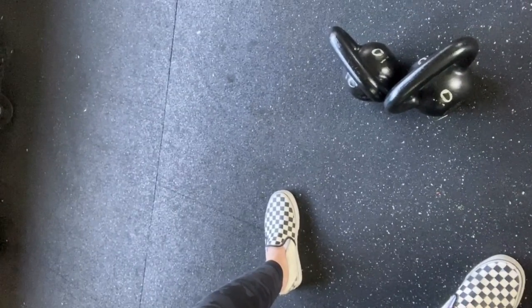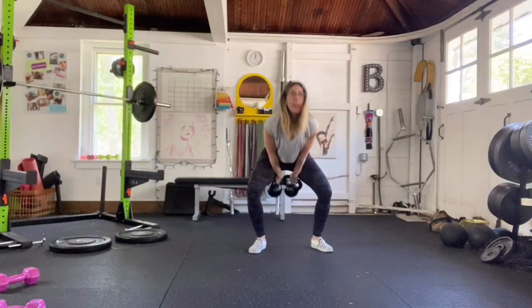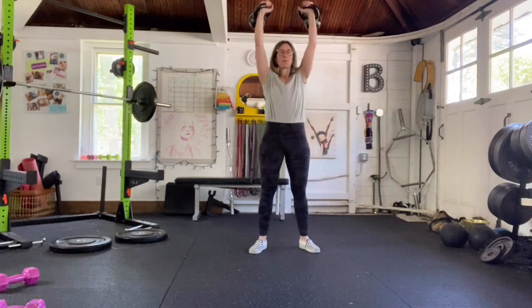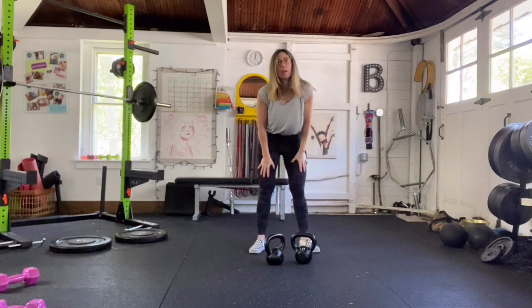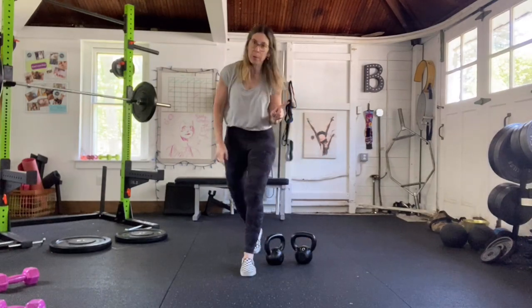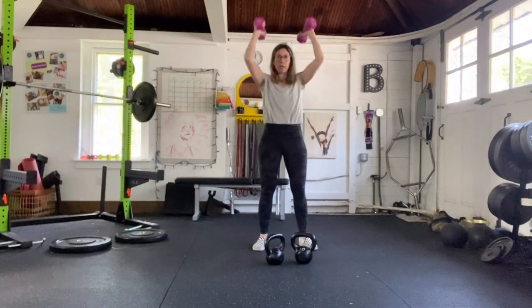The thruster EMOM looks like this: kettlebells in a V situation, standing about a foot away from them. Tilt them towards you and hike them high. Back to the rack position: hike, park. Five reps first round, five reps second round, then six, seven, eight, nine, eight, seven, six, five. If you only have a pair of dumbbells, you're just going to start here and press up.